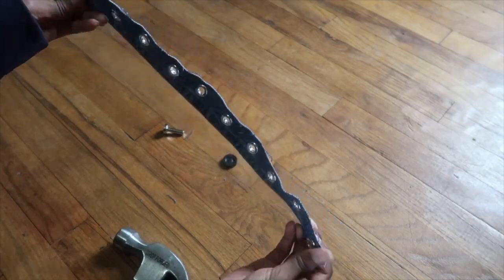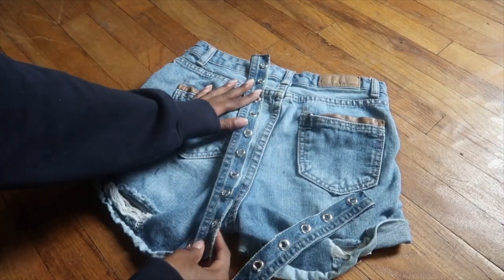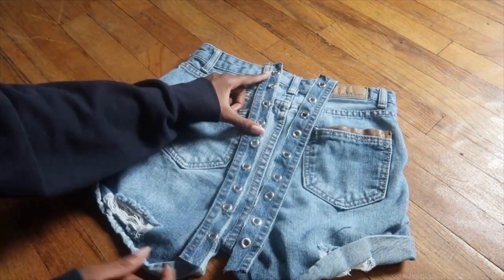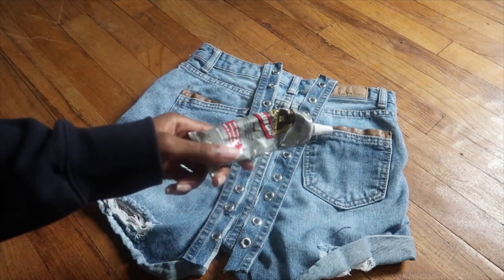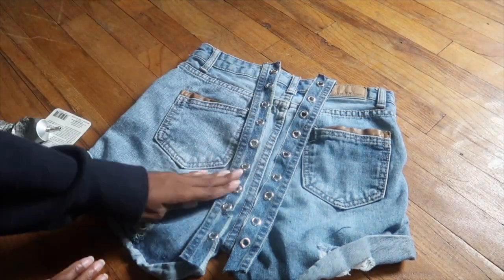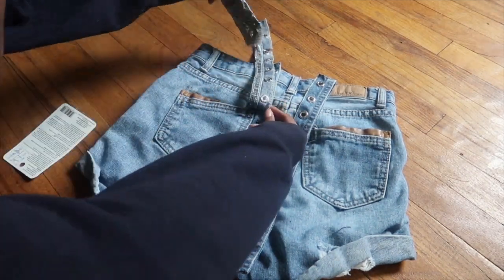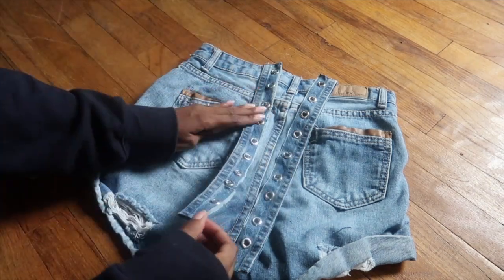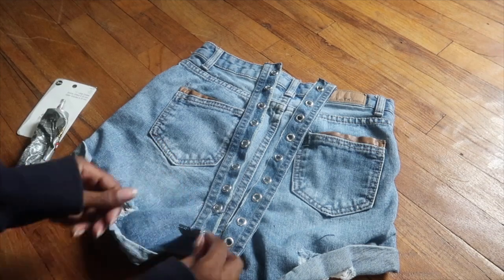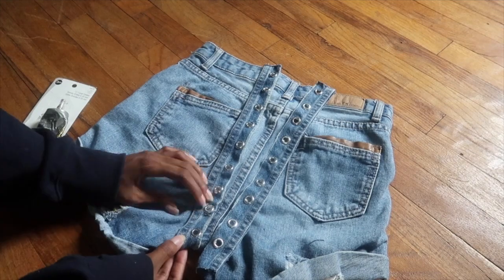Now you should have something that looks like this. The eyelets are in place and not moving. Repeat that on the other strip. Now we're about to place our fabric onto the shorts. Take your E6000 or Gorilla Glue — either one is fine — and place the glue only on the outside part of the strip, along that seam that we cut. Or if you want to sew it, you can sew it there.